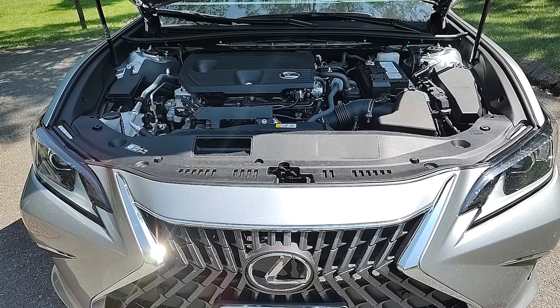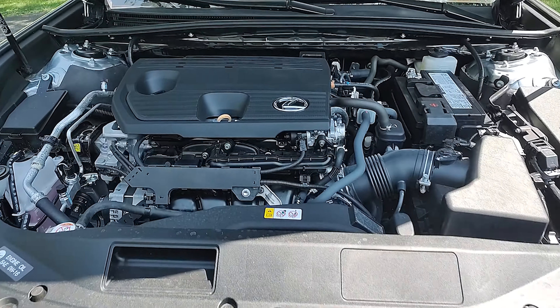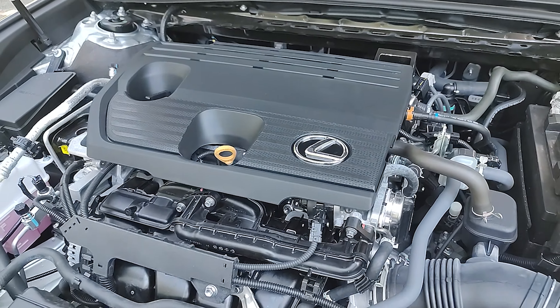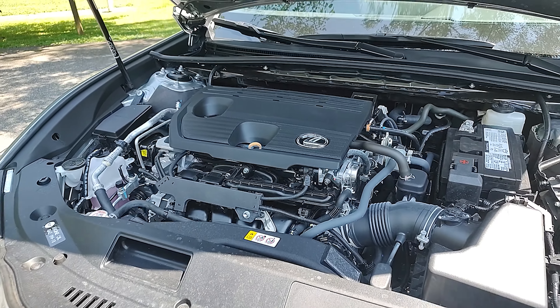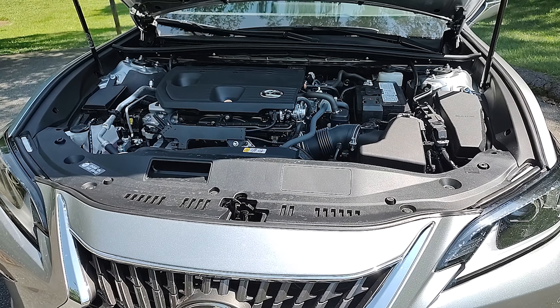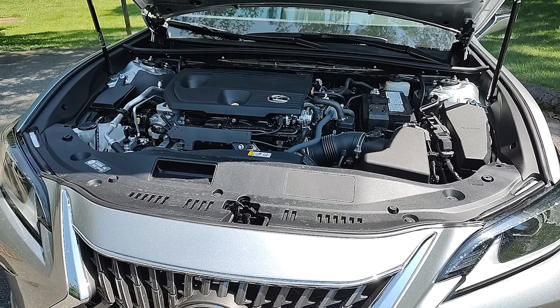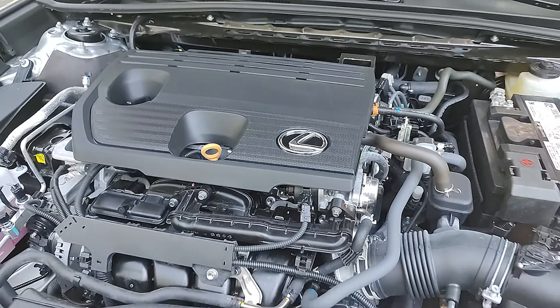I believe it's 13.9 cubic feet all in all, with your Lexus first aid kit as well. Powering this 2022 Lexus ES250, which is all-wheel drive, is a two-and-a-half-liter four-cylinder making 203 horsepower and 184 pound-feet of torque. That's good for a 0-60 time of 8.8 seconds, 28 miles per gallon overall, 25 in the city, and 34 on the highway.